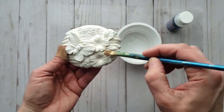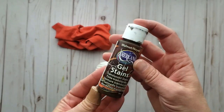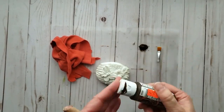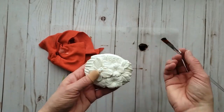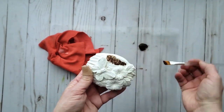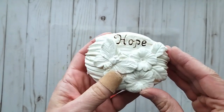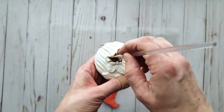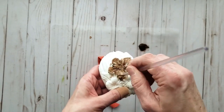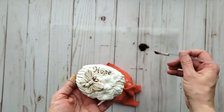Once the rock has a coat of varnish and is dry, go in and add some stain. I'm using walnut stain from DecoArt with a stiff bristle brush and a rag — dab the stain into all the little nooks and crevices and use the rag to wipe off any excess. This creates a really earthy, grungy look like an old weathered rock you'd find in a garden. This stain works really really well for this technique.